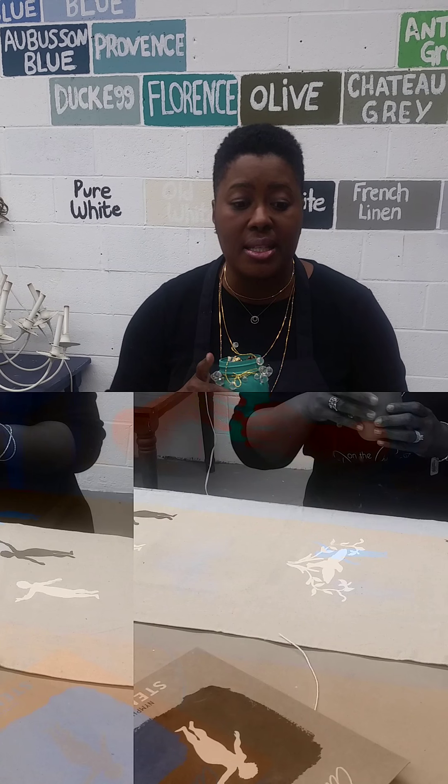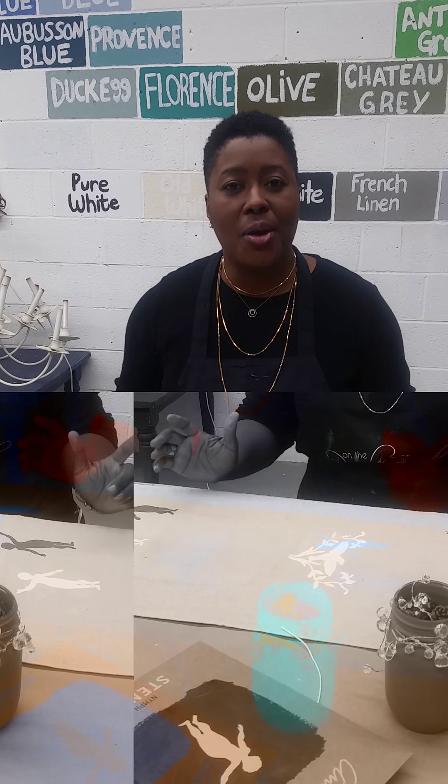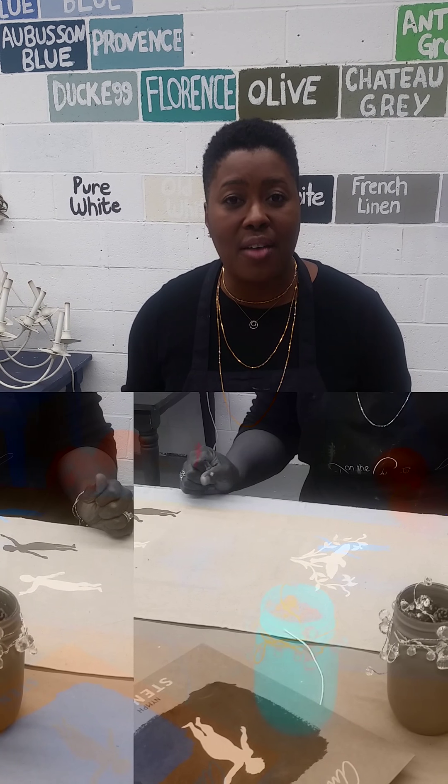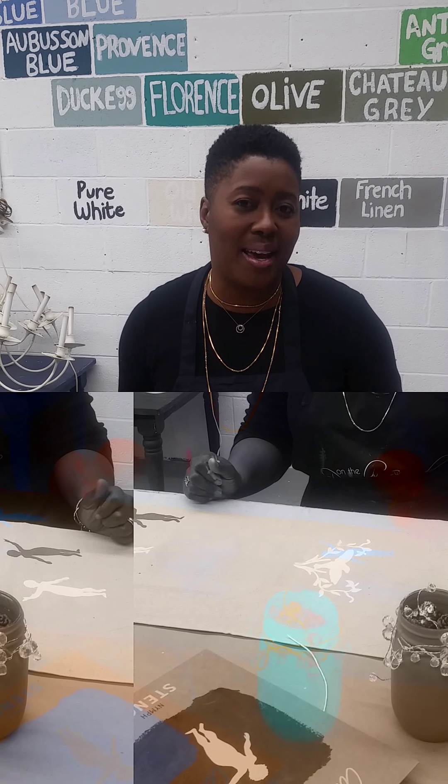The next video we're going to be doing this mason jar project. Thank you for your attention and I hope you enjoy the video — share it if you like. Remember, 4228 Howard Avenue, Kensington, Maryland. We're open Tuesday through Saturday, 10 to 5:30, and we're on the web. See you again — this is Bahia.